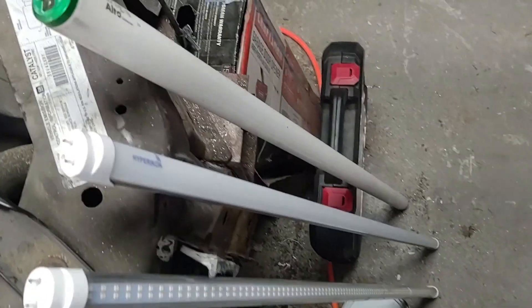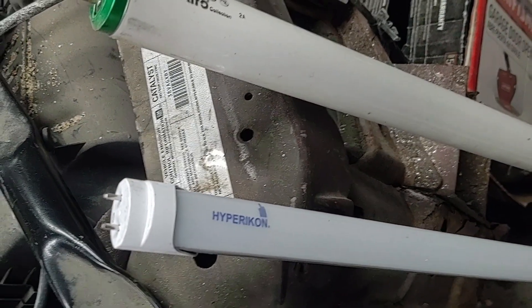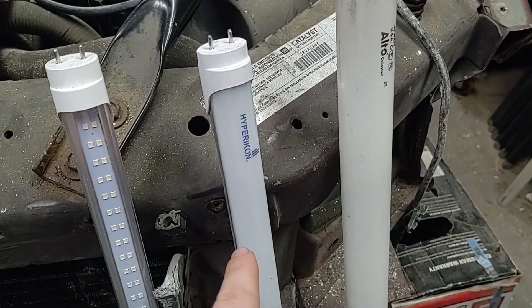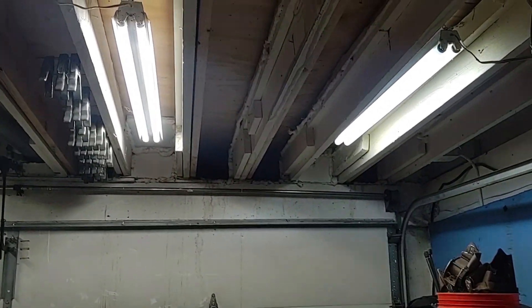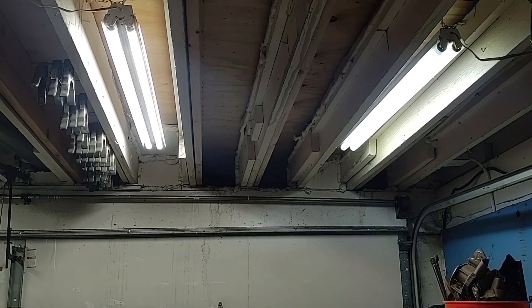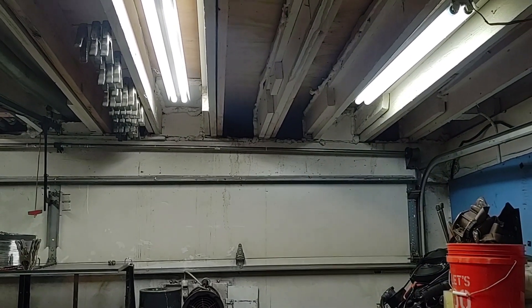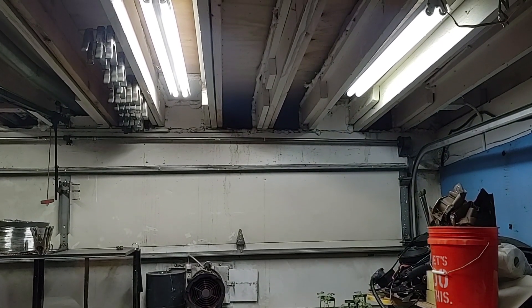The first comparison is between the fluorescent and the Hyper Icon LED bulb. This bulb does require the ballast to be removed, like I just showed how to do. On the left is the LED bulb and on the right is the fluorescent bulb. The LED bulbs are a little bit brighter than the fluorescent.